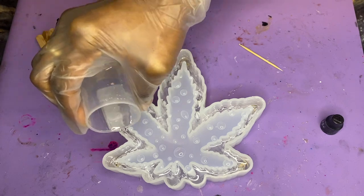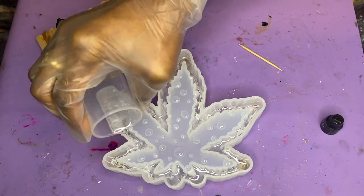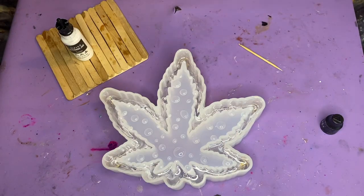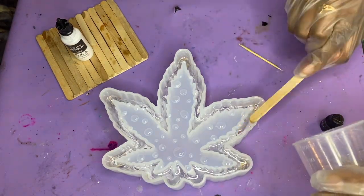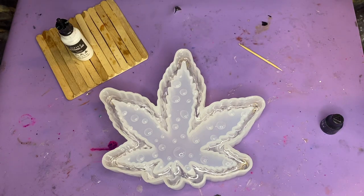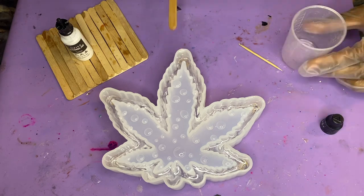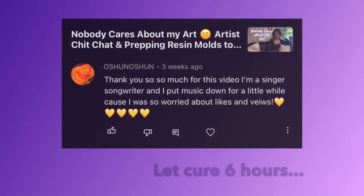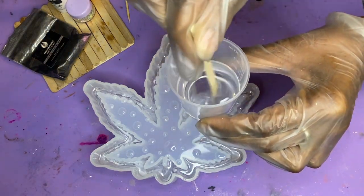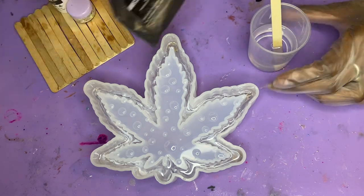This part was super fun because this is the layer that's really going to make it unique and can't be recreated. After you get your resin in there, allow this layer to completely cure — make sure it's completely cured so you don't have any issues with the raindrops.